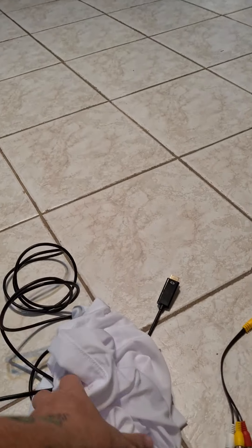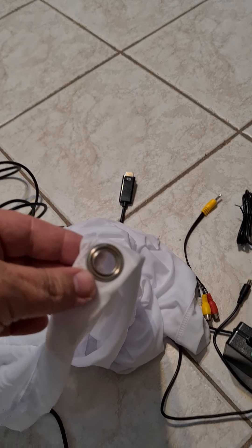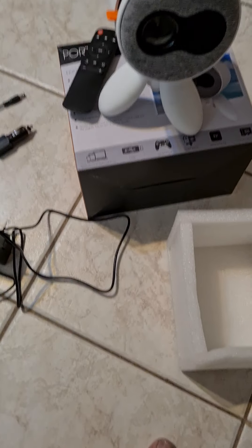It comes with a white cloth screen — I'm not sure of the exact size to be honest, but it comes with this cloth so you can hang it up. It's got little eyelets that you can hang it from. It also comes with a little foam insert to put it in to protect it, and you can put it back in the box.